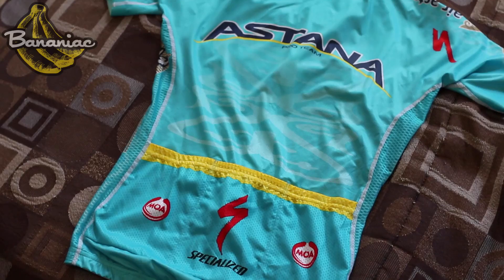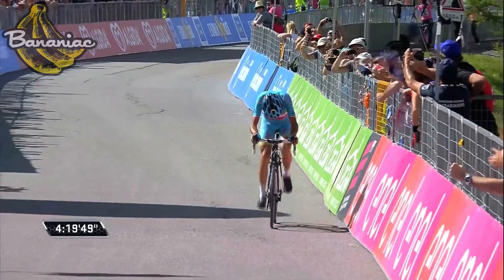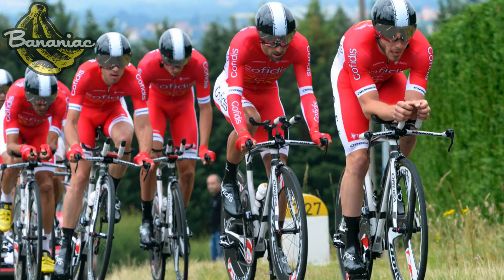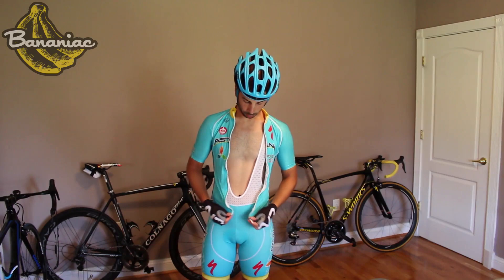First up, we have the Astana cycling kit, and I'm sure you guys have seen these before if you watch any pro cycling on television. This is the exact same kit that Vincenzo Nibali wears, except that he has the Italian flag across his chest because he is the Italian national champion. Nalini actually sponsors Astana, as well as many other pro cycling teams such as Cofidis and Gazprom Colnago.